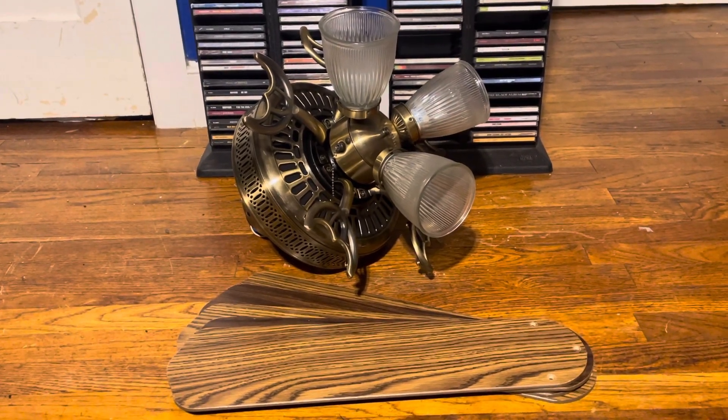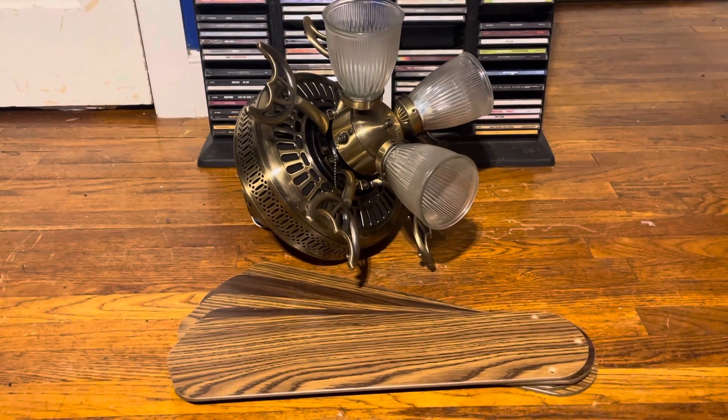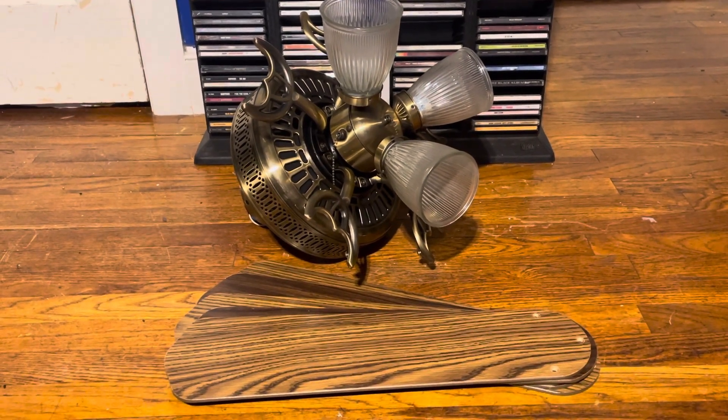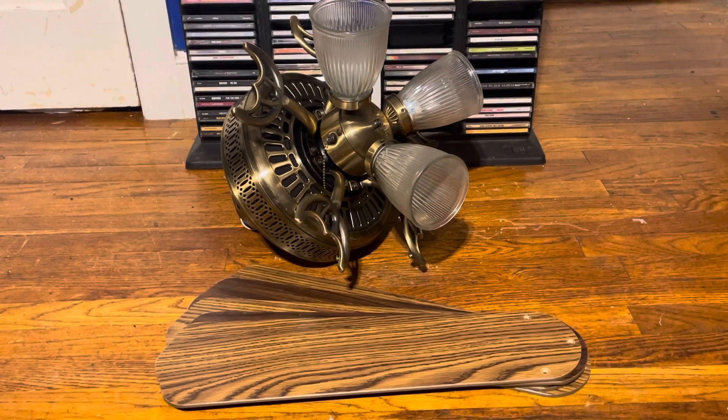What you see here is a new fan I got from an anonymous eBay seller. This is a Hampton Bay Landmark 3 Plus — it's either the Landmark 3 or the Landmark Plus, they called them both for the year, so I'm just calling it the Landmark 3 Plus.